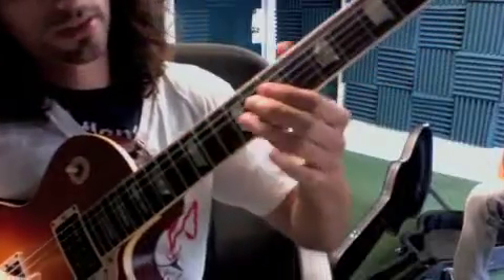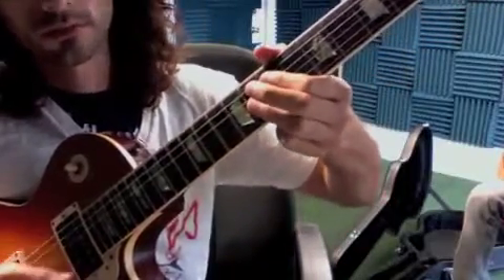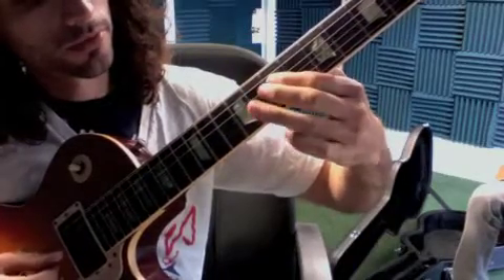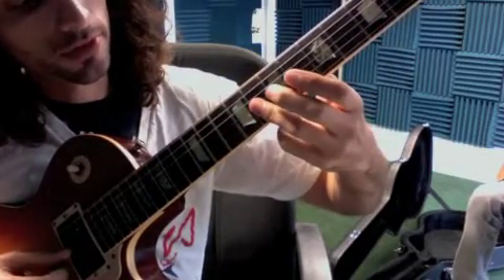These are the chords for Blue Bossa. The first chord is C minor 6. I'm using my first finger on the seventh fret of the D string, then flattening my third finger to cover the eighth fret.